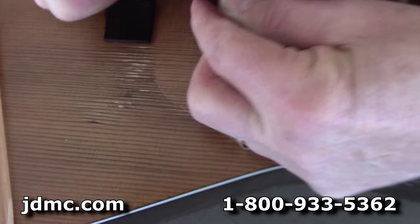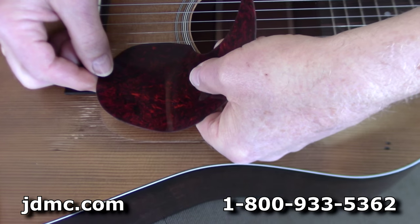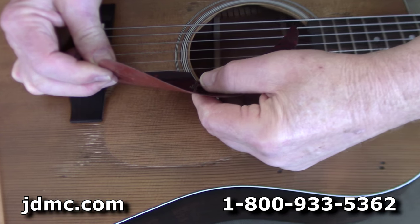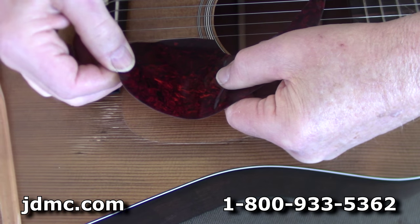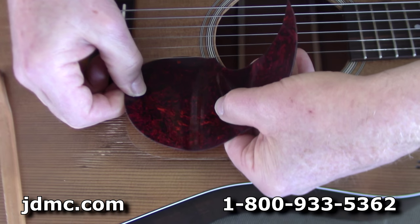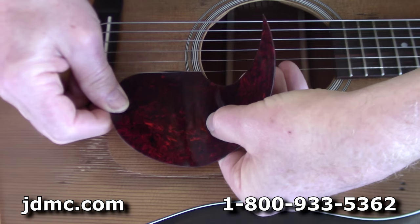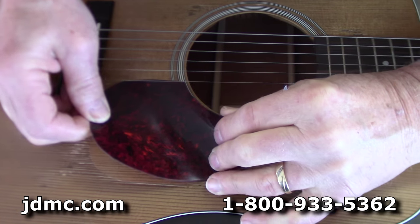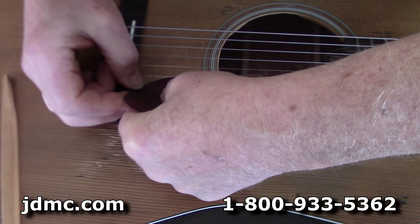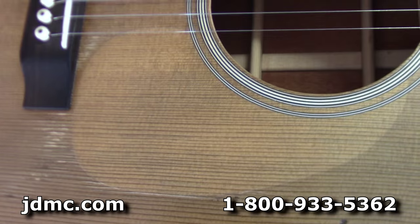One thing you have to be really careful of as you're doing this is to watch the wood grain so that you don't tear any wood loose. It is possible to pull grain loose and pull it out. That doesn't mean it's not fixable, but it happens. You can see on old guitars where the pickguards have curled up like a potato chip and shrunk — a lot of times that's actually cracked the grain. So that's just something to be careful of. There we go — perfect removal, no damage done.